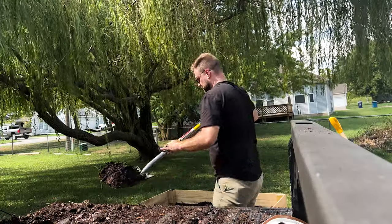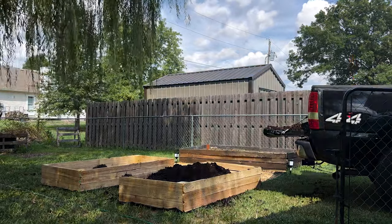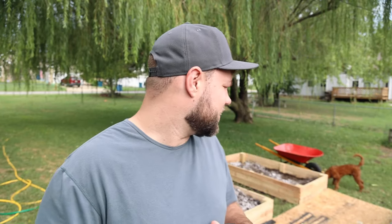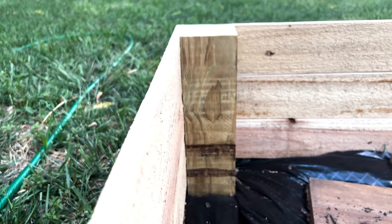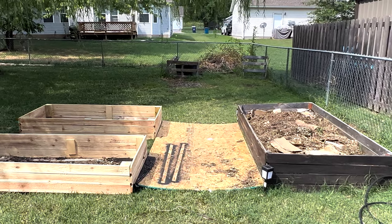I put these raised beds in and filled them with a bunch of compost from the water treatment plant where you can get free compost around here. I got an itch about a week ago to do some gardening, so I put these beds in. There are two cedar beds and then this other random bed that's been there a couple years — I have no idea what I built it out of. It's honestly not that great, but it holds dirt and it grows things, so that's what we care about.